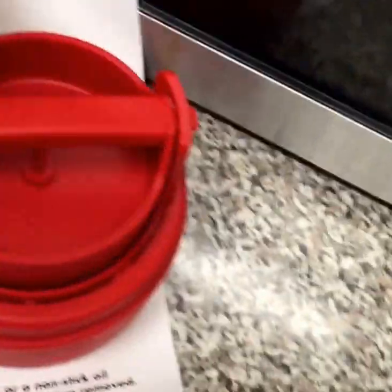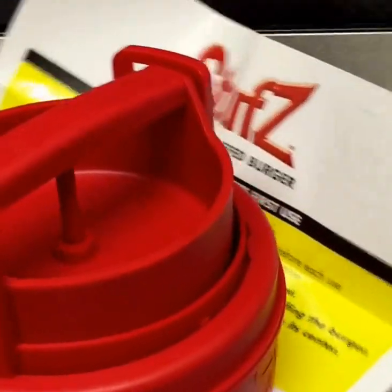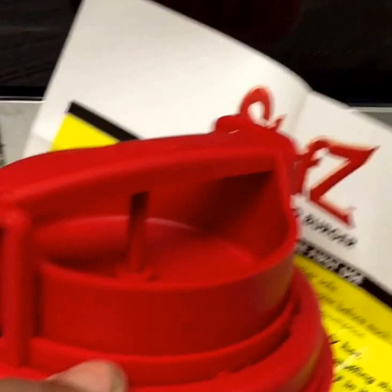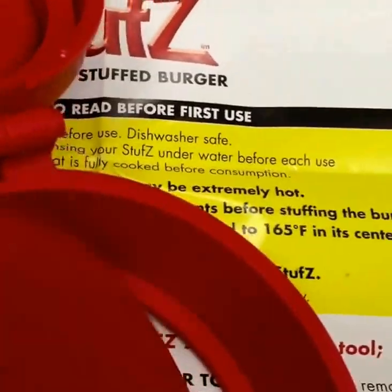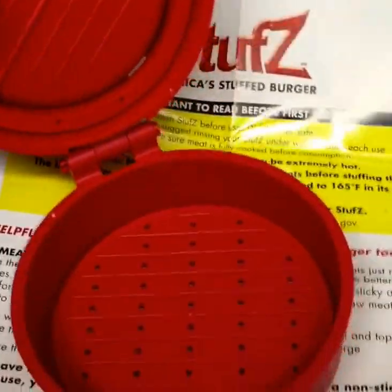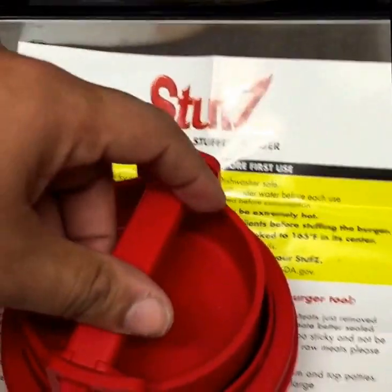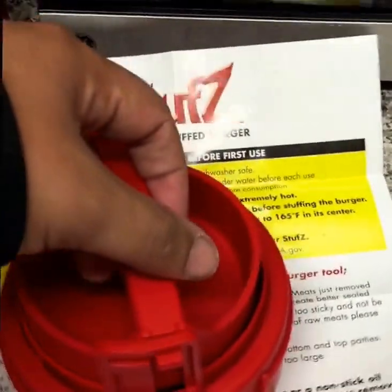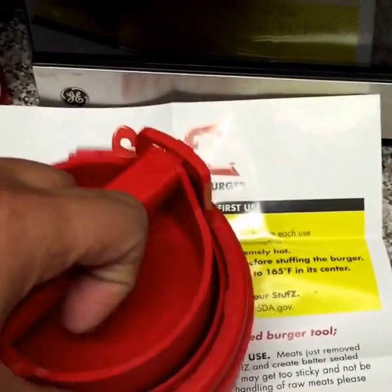That's all it comes with. Put the snaps in place, latch right here, insert your patty — if it's under you can take it out like that. That was a horrible video, sorry guys. Guess you make your bowl like that for the patty, then you make your top patty.